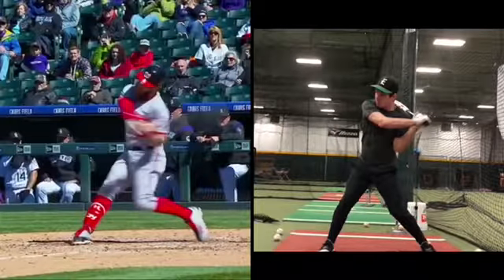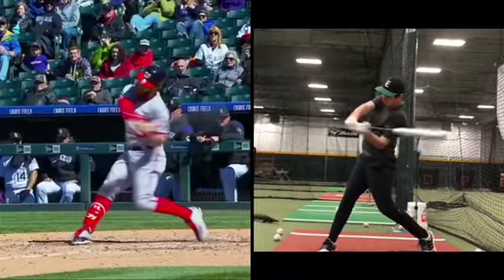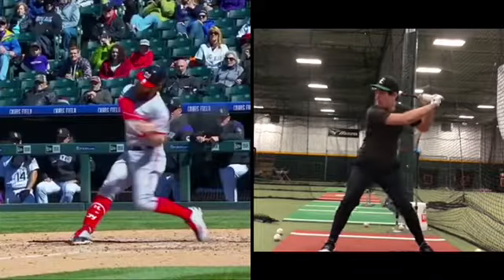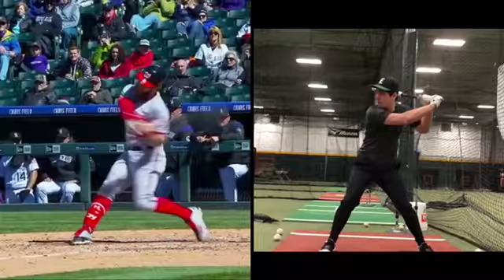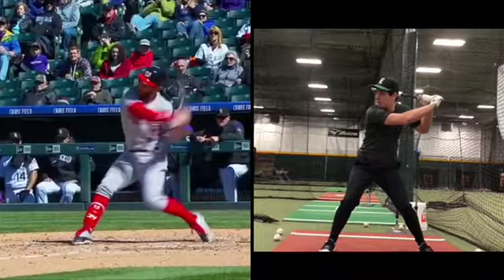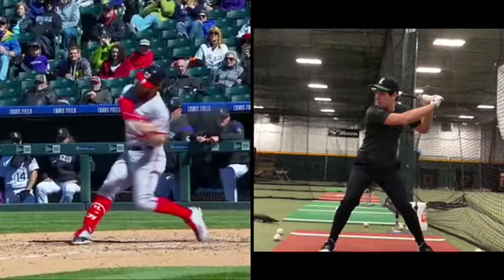His elbow comes down by his side. So when does it come down? Later. That's what the hard part is. I think both you and I need to feel — chest forward. Notice the barrel is still back right now. The barrel is pointed at the catcher right now.